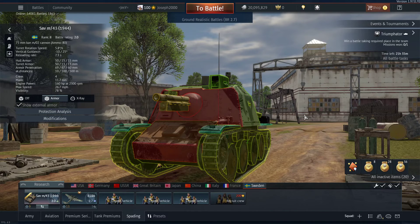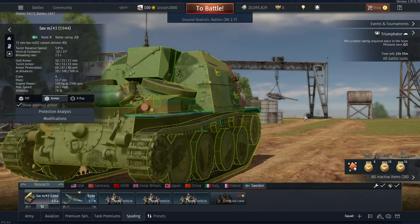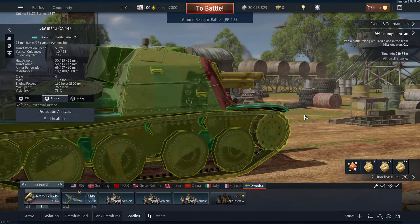Good everyone, today we have a review on the Storm Artillery Wagon m43, 1944 modification. This tank is actually surprisingly fun, and I know this is going to sound like I'm contradicting myself here, but obviously you've seen the review for the strv m40l, the light tank that I did not like at all.